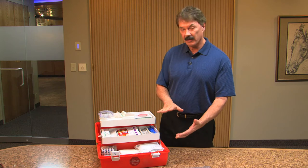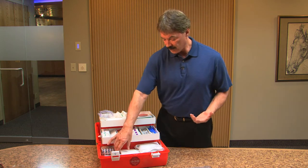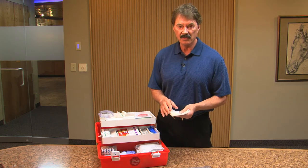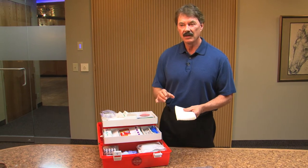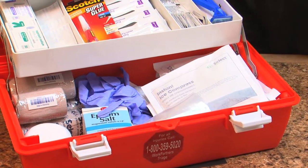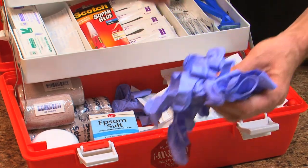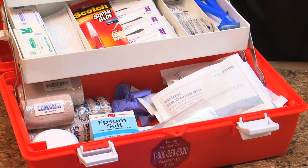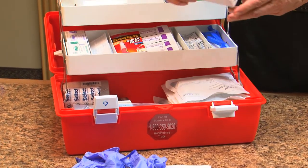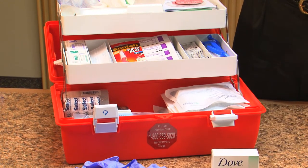Looking at the first aid kit, I'm going to start at the bottom and work my way up. A lot of things are what you'd find in any first aid kit, but I think this one has some things unique to the injuries we see. We have material to keep things sterile, nitrile gloves — non-latex, so they're fine for anyone with a latex allergy — and some non-perfumed soap, so we can scrub the affected area thoroughly with soap and water.